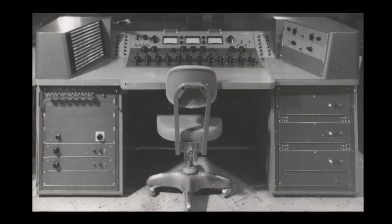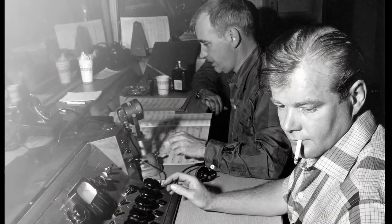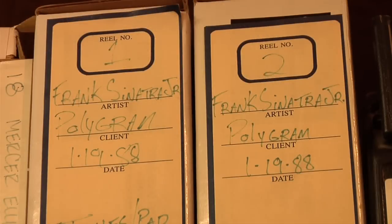The LA-610 Mark II is based on the legendary console modules developed by Bill Putnam in the 60s. Noted for their musical character and warmth, countless classics from Sinatra to Van Halen have been recorded using these preamps.